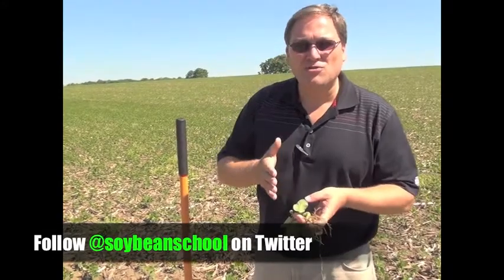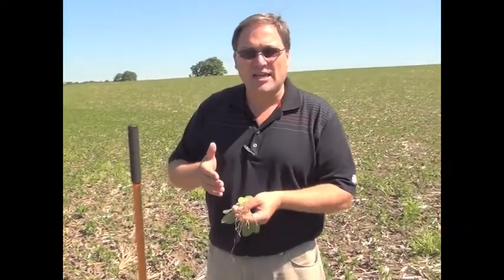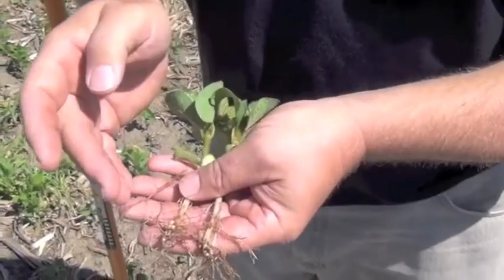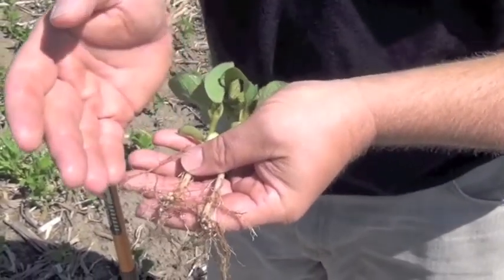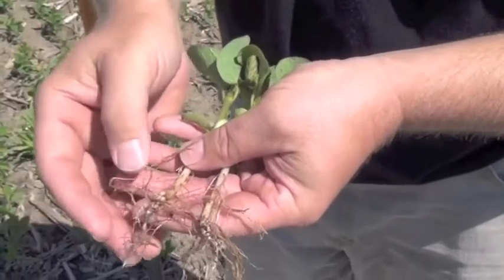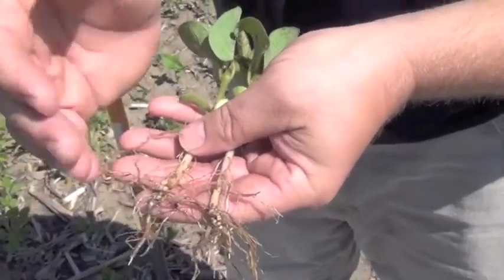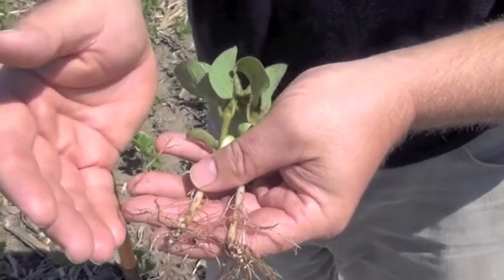We talk about that two to four bushel advantage of using an inoculant. Well, this is when you can see it — this is the result. You can see what I was saying about nodulation and how well it happened this year. You can see the vigorous roots that we got. We got lots of nodulation. This is what you see when you put that seed-applied inoculant.